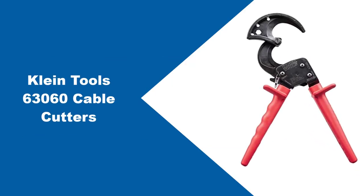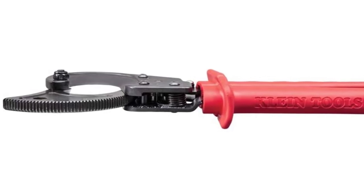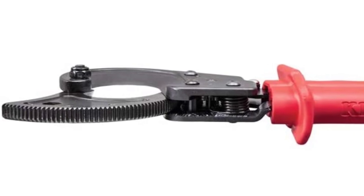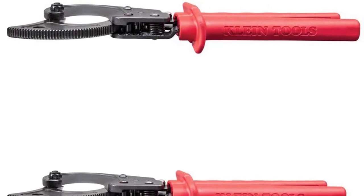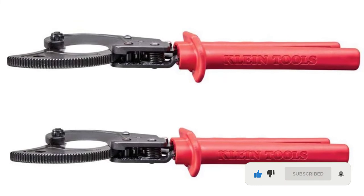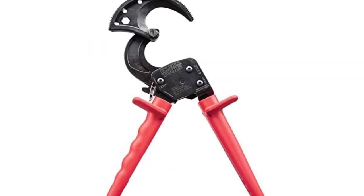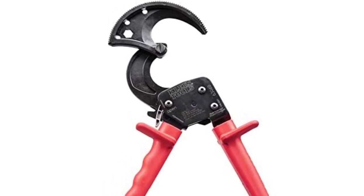At number 5: Klein Tools 63060 Cable Cutters. If you're looking for a ratcheting cable cutter that can cut through copper and aluminum with minimal distortion, look no further. Klein is a trusted American brand whose rich history of making durable and reliable products has spanned over three generations. Its hardened steel blade offers a higher cutting capacity without using force. This cable cutter cuts through 600MCM copper and 750MCM aluminum with ease. It has a patented two-step mechanism that reduces wire distortion, as it requires few strokes per cut — with this mechanism, you will save time and energy.